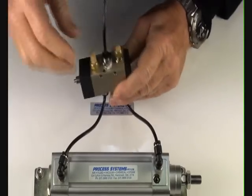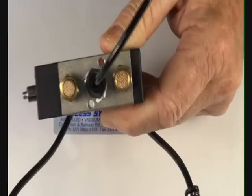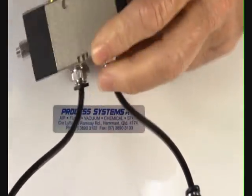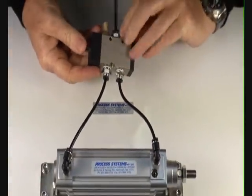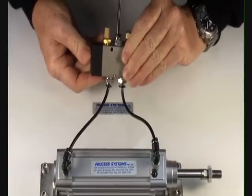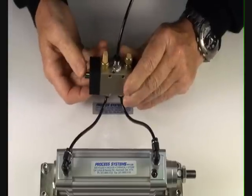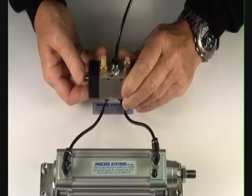This little silencer exhaust valve here, by screwing the cap in and out, we can control the speed of the air ram operating. Screwing the unit in, and the silencer of course makes it a lot more effective in the workplace.